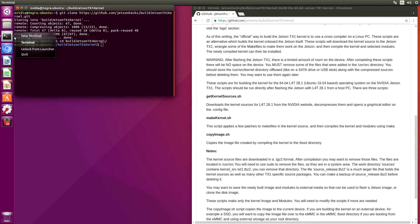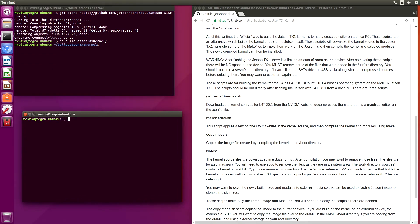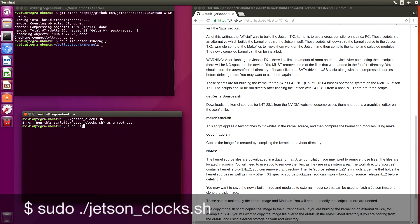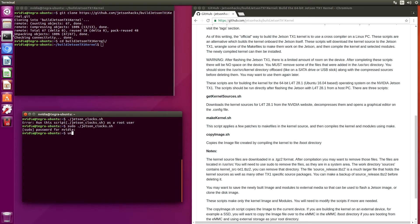One thing that we can do at this point — let's open up a new terminal. We can set the Jetson clocks to max, but we need to run it as root. The current version we're running is 4.4.38-Tegra — that's the kernel identification. So here we want to get the kernel sources.